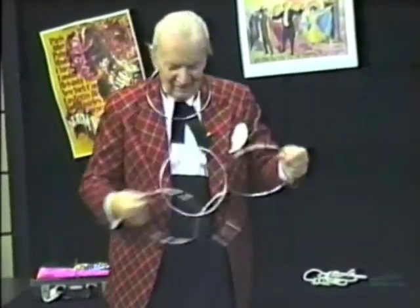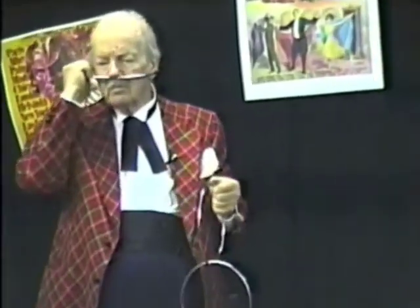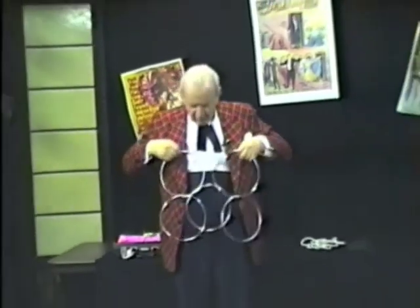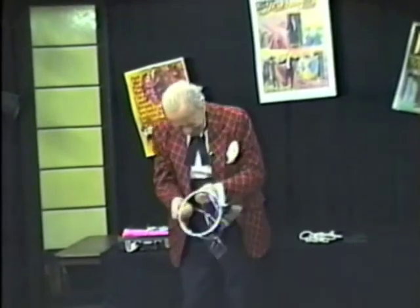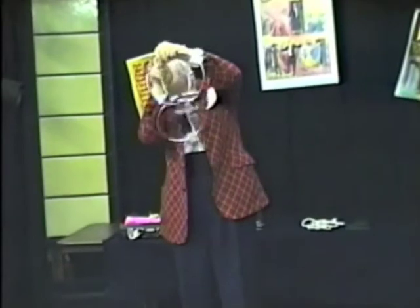There he is. The old Chinese magicians always made a chain of five rings — five rings it is. And with one simple, dextrous move — oh, the Olympics — one simple, dextrous move, the magician would link all the rings on one. One simple move like this.